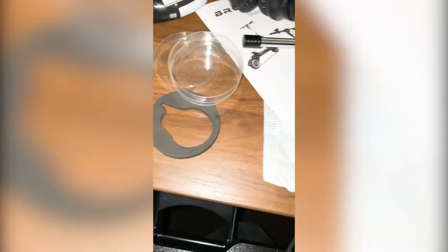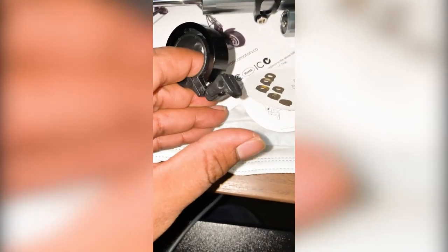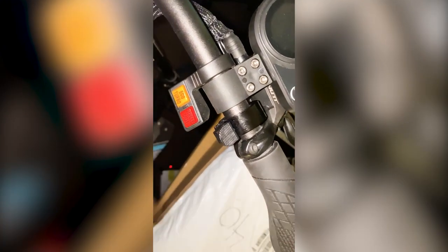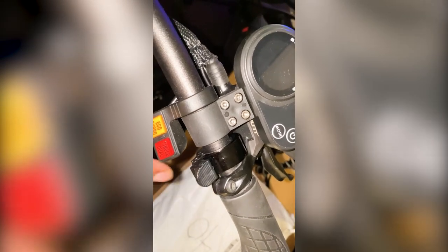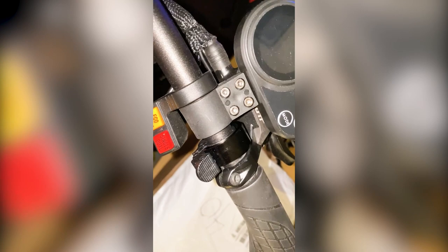I opened up this packaging and it turns out this thing is a little bell. This goes like that on your handlebar. Thankfully the bell didn't have to get slid down the handlebar — I was just able to undo the screw and sort of clamshell it onto the bar, because I did not want to remove all that. It's a super cheap little thing, but it's better than nothing.